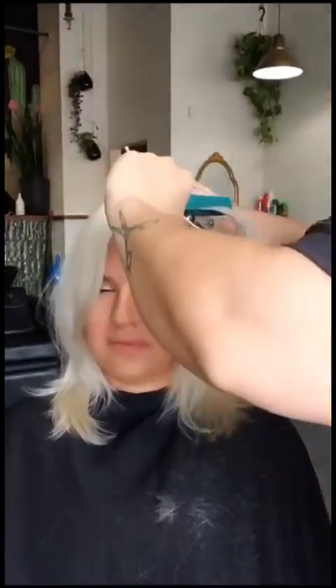Now we're going to help directionally push this curtain fringe away from her face. I'm going in from underneath doing some slide cutting, which is going to push that off of her face. We also did a little bit of slide cutting around the face, which softens and opens everything up around her face and blends that into the curtain fringe.